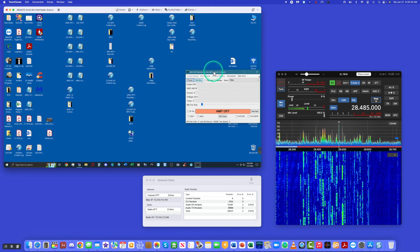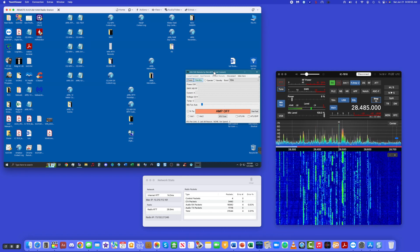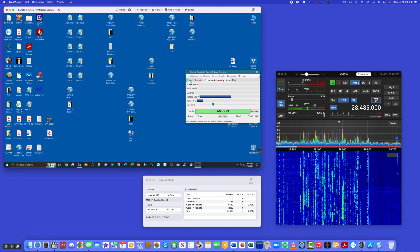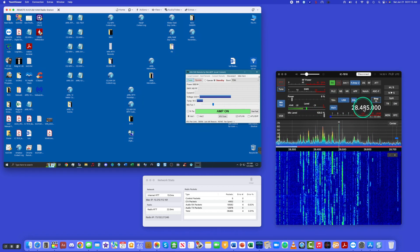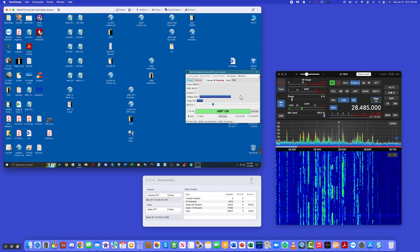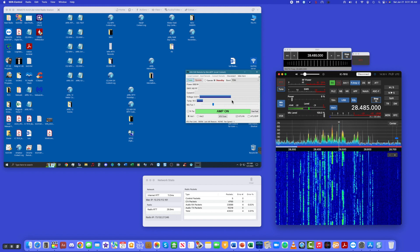Next we're going to turn on the Elecraft KPA 1500 Remote Utility — this is a really super little utility. I'm using a USB connection for this, though you could use it across the network. I'm going to turn the power on for the amplifier. The reason I need to do things in a certain order is that when I click on a spot, which drives through rig control, the radio changes frequency. When it changes frequency in the ICOM 7610, a CIV cable connects to the Elecraft and sends across the precise frequency — not just sensing, but the exact frequency — so it will automatically tune to it.